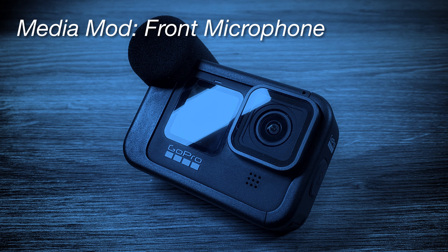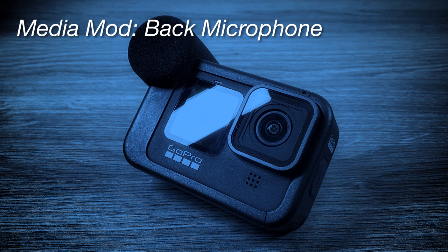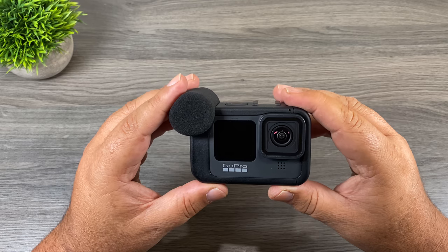This is an indoor audio test using the front microphone on the Media Mod for the Hero 9 Black. This is an indoor audio test using the back microphone on the Media Mod for the Hero 9 Black.